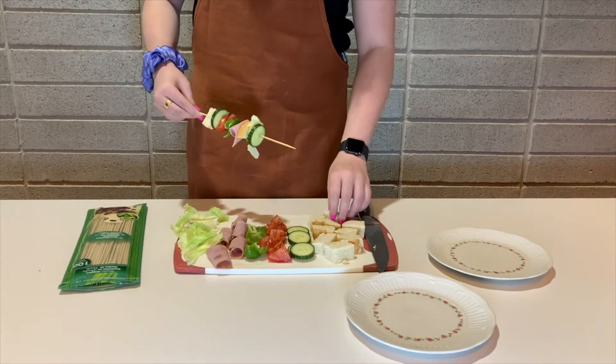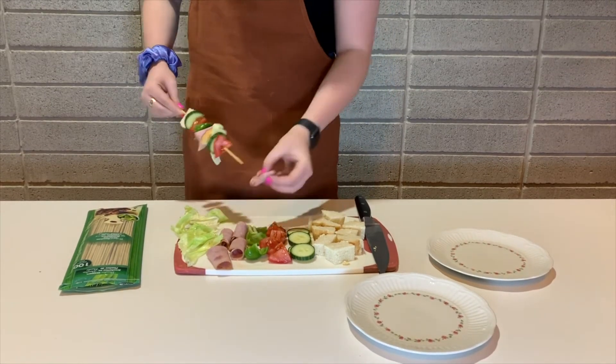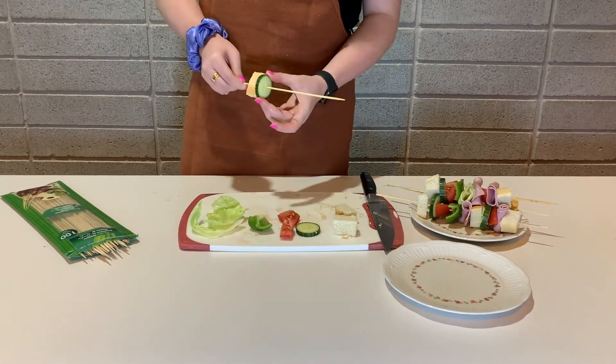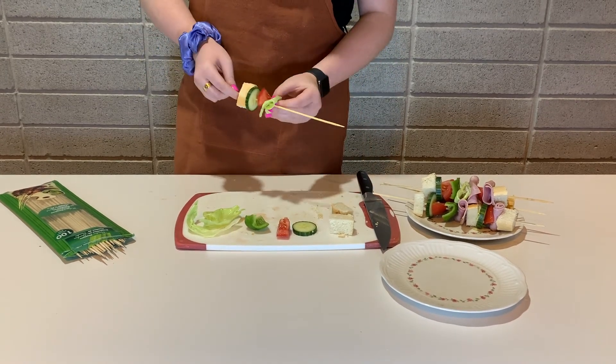Remember, you can make your sandwich skewer however you'd like. Next we are going to make just a veggie sandwich skewer. Just like before, add your toppings in whichever order you'd like.